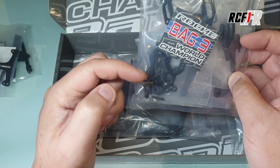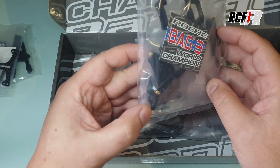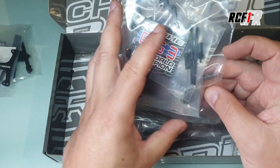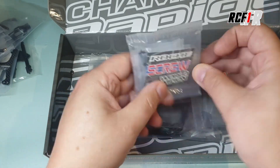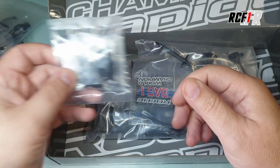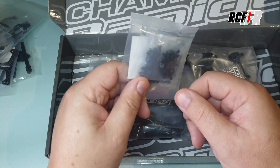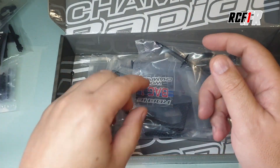Les bras de suspension avant et les fusées chez Roche — on pourrait aussi mettre en remplacement des Xray, ce sont les mêmes cotes, mais ceux de Roche font très bien l'affaire. Des biellettes, pas de soucis. Là on a toute la visserie. La visserie chez Roche, c'est pareil, c'est pas de la visserie de super grosse qualité. Il faut faire attention quand on fait les serrages de ne pas trop forcer, sinon les empreintes peuvent se déformer et vous risquez de vous retrouver avec des vis bloquées.